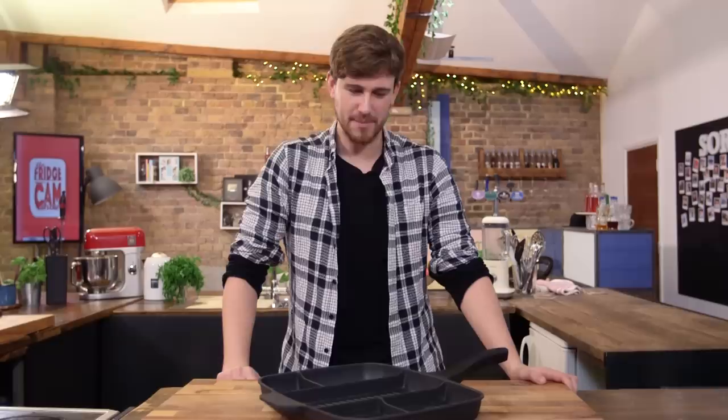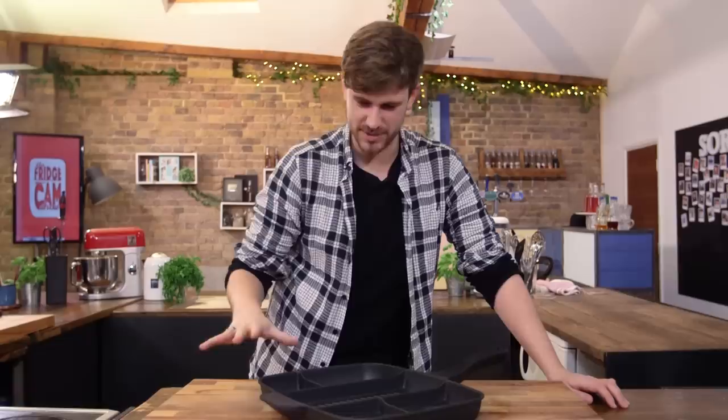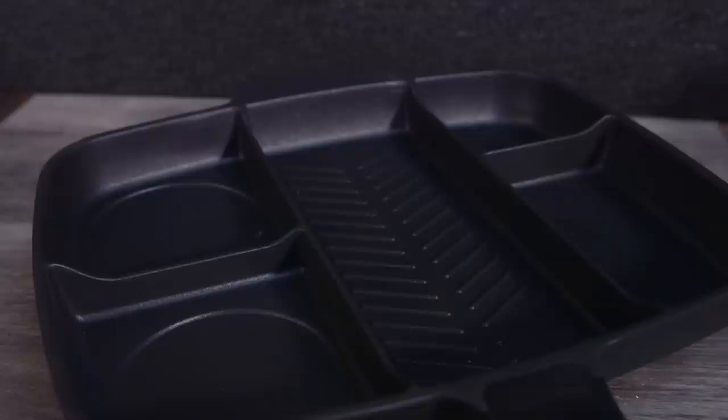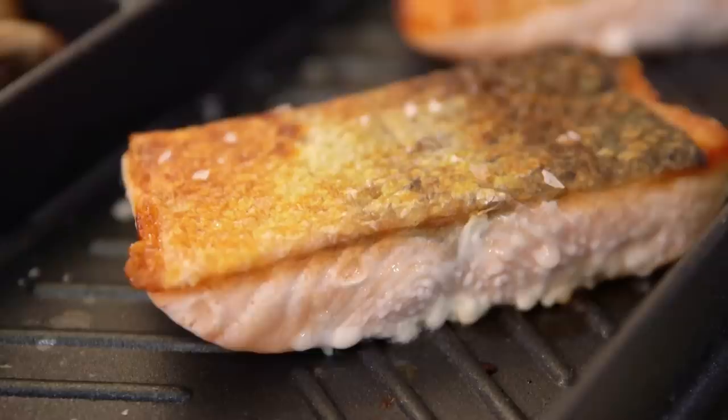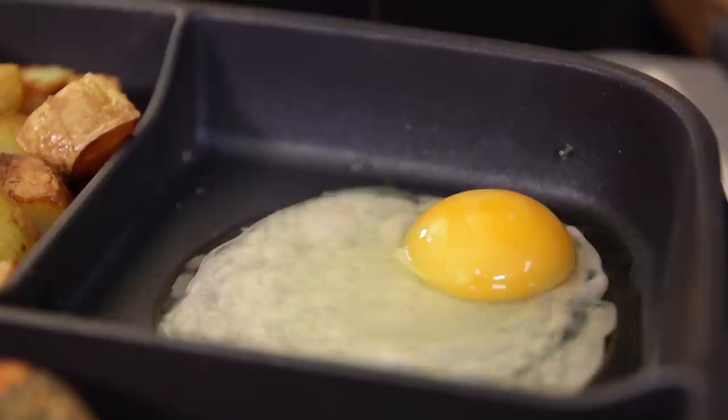I know exactly what this is because I really, really want one. This is a compartmentalised frying pan made famous by Tom Daley on Instagram. And you can make an entire full English fry-up at the same time without having to use a million pots and pans. This is the master pan — why use five pans when you can use one? If you struggle to multitask, this is the pan for you. Whether you're making a full English breakfast, fajitas, or a dish like salmon with loads of different sides, it's all in the same place. Not only does it evenly distribute the heat, but it's easy to clean too.